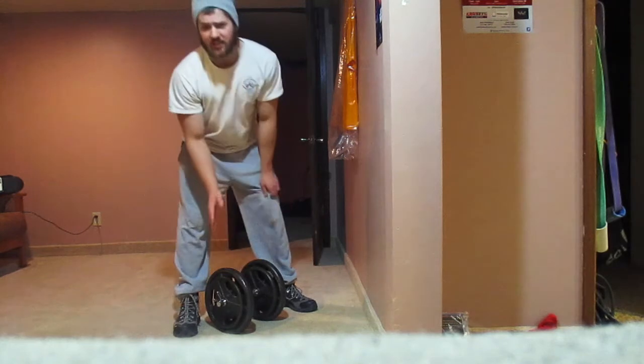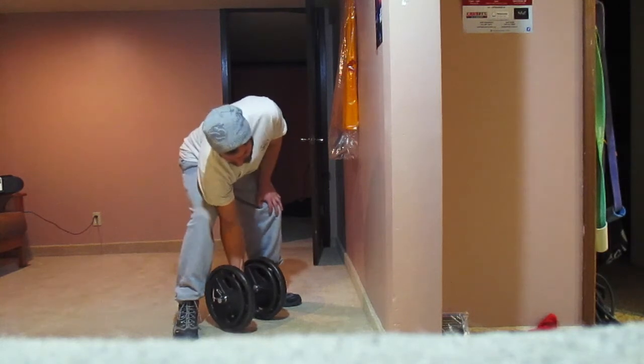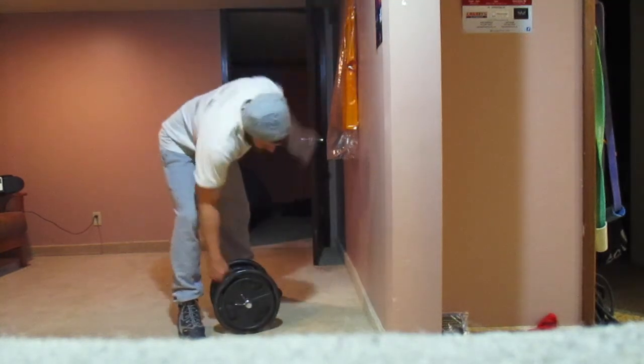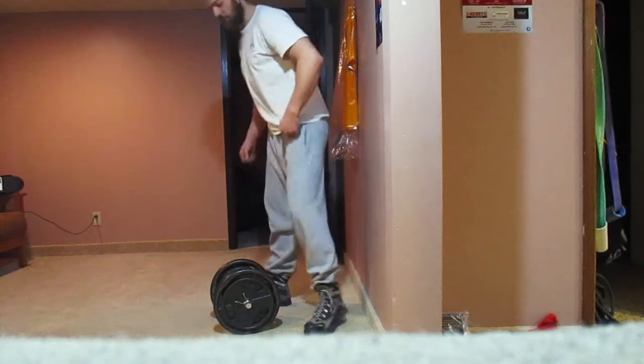I'll try right — I couldn't come close with the other dumbbell. But now my right feels fresher than my left because I should have done more sets with my left. I'm alright I think. Close. Not quite. Oh, my left is tired. I did this twice about five minutes ago.